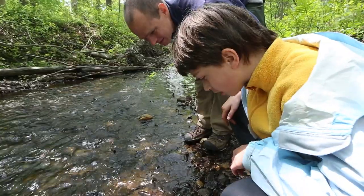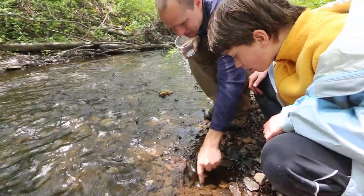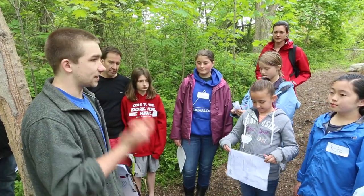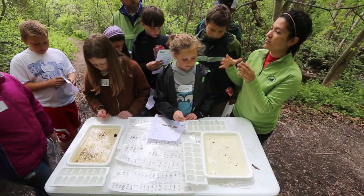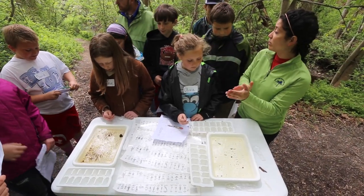They went to three stations today. They did a streamside assessment hike to look at the habitat all around the stream. Since we're in an urban setting it's really different here — even within 50 feet there are some houses and non-point source pollution coming from lawns, road salt, and road sand from the winter.